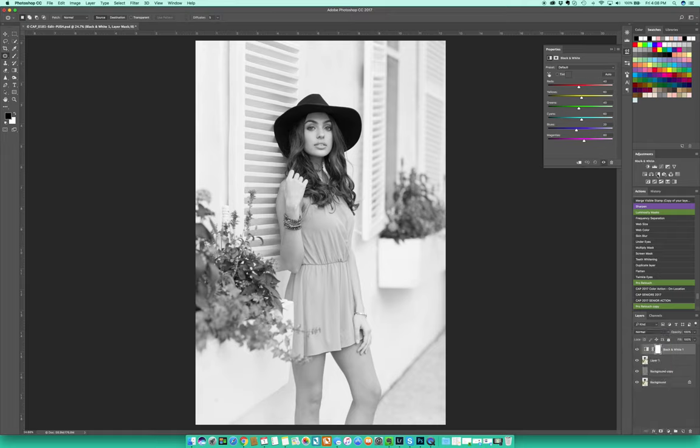Go ahead and click on the black and white adjustment layer. It pops up a new adjustment layer down in the layers panel at the bottom. Right now it's set to Normal, so go ahead and change that to Soft Light. When you do that you'll see it does not look good at all — and that's okay.